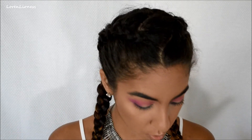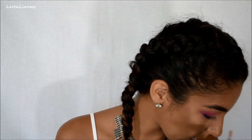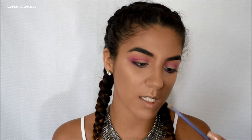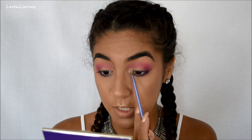I'm going to do an inner corner highlight. I'm going to go in with Smoke and Whistles by ColourPop and the Real Techniques Fine Liner Brush. We're going to highlight just the top of that inner corner — right up here. Just there.